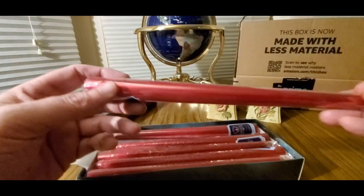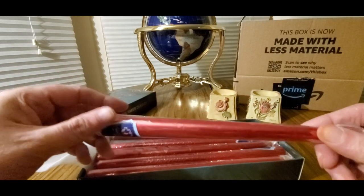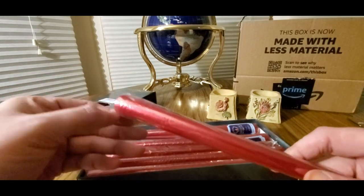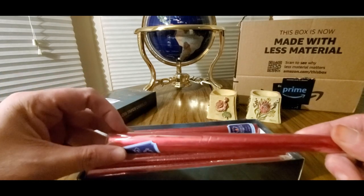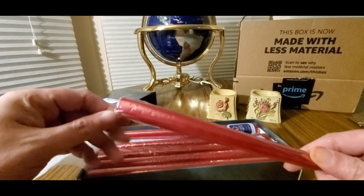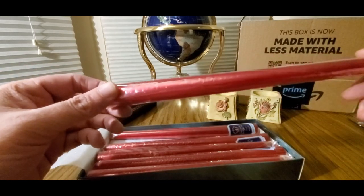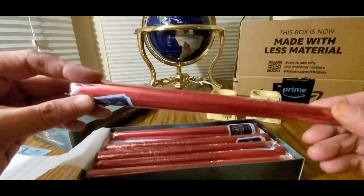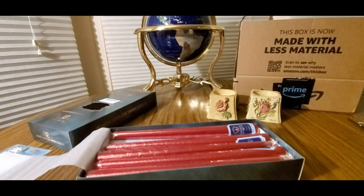Definitely not recommended for kids, so if you're buying it as a gift, that would be nice to give to your parents, but be careful — do not play with fire unless you're a responsible adult. Let's see how these smell. This one is premium.